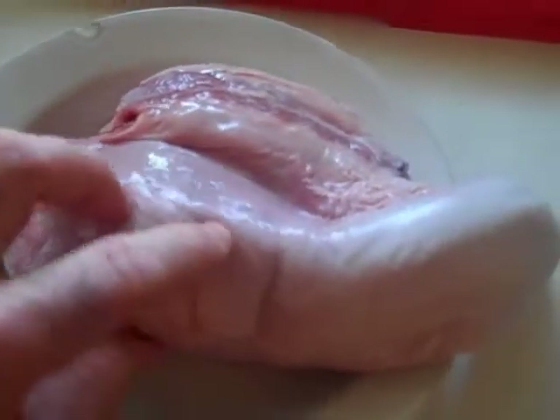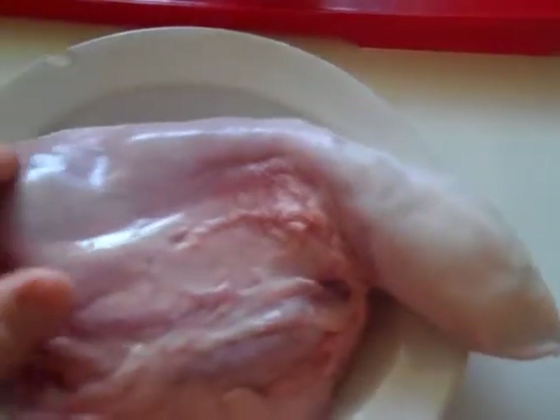Simply use a knife to peel back this inedible skin — or top layer, whatever the top layer of the tongue is called.